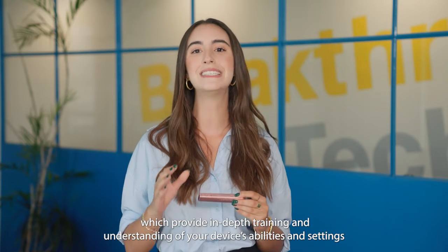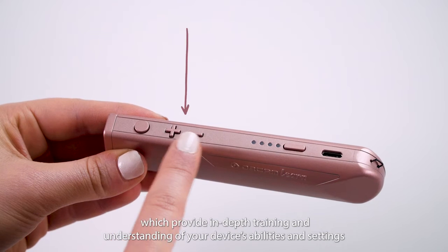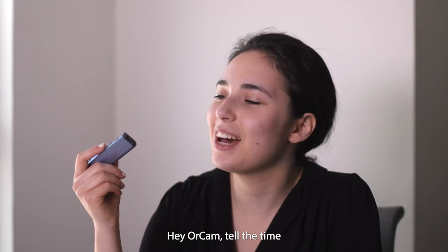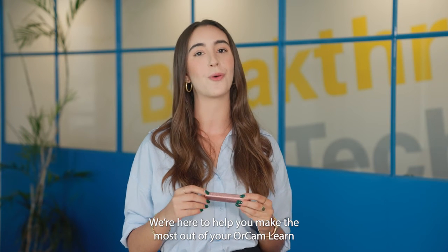A series of tutorials follows this video, which provide in-depth training and understanding of your device's abilities and settings, including using the buttons and voice commands. Enjoy using your new device and feel free to contact us with any questions or issues. We're here to help you make the most out of your OrCam Learn.